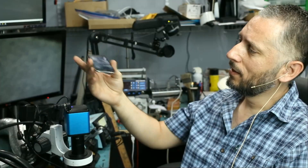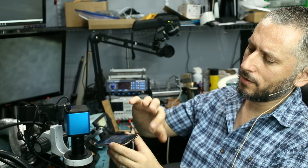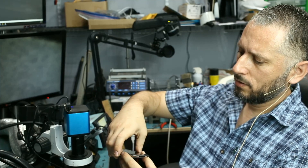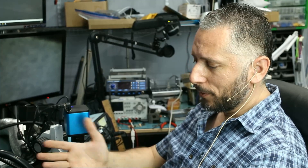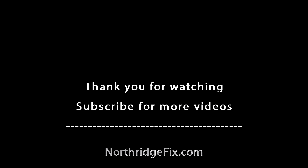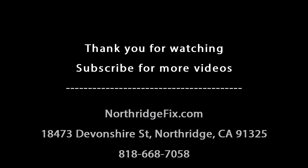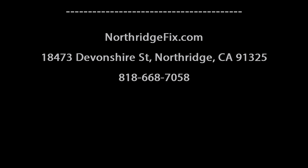The phone is working. I still have to attach the Wi-Fi antenna, the headphone port, close it, seal it, invoice the customer, ship it back, and that's it. I hope you enjoyed the video — don't forget to like and subscribe, and leave a comment if you have any questions. I'll do something else in the next video.